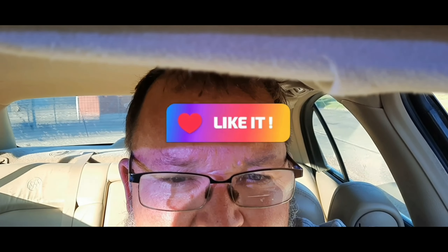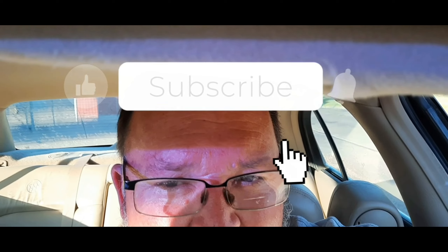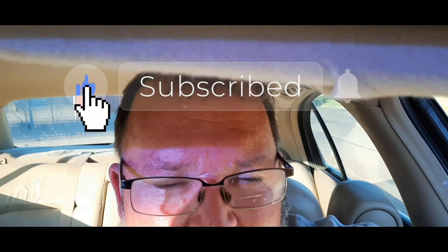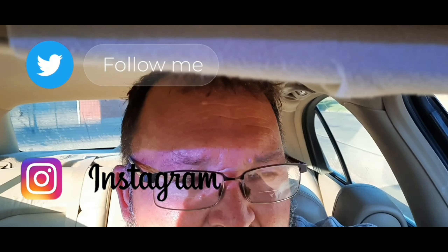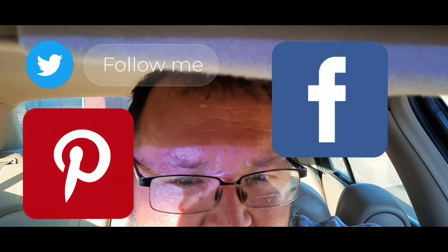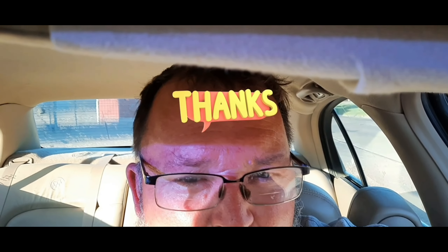Thanks for watching this video on my channel. If you like the video, give me a like or comment on this video or any other videos I posted, and subscribe to my channel. It certainly helps me get the views I'm looking for and do all that good stuff. Thanks for watching, I'll see you guys on my next video, bye.